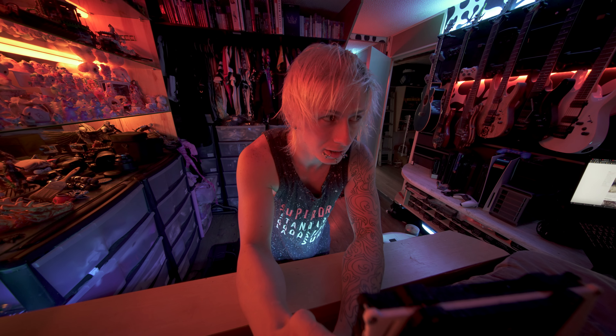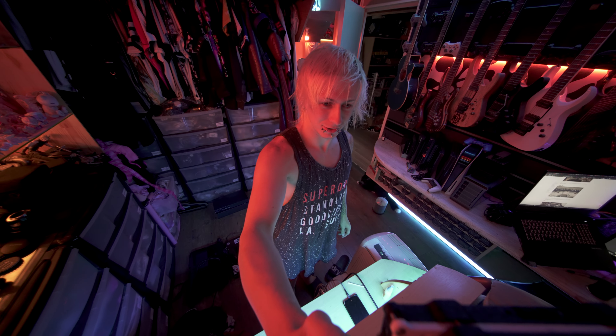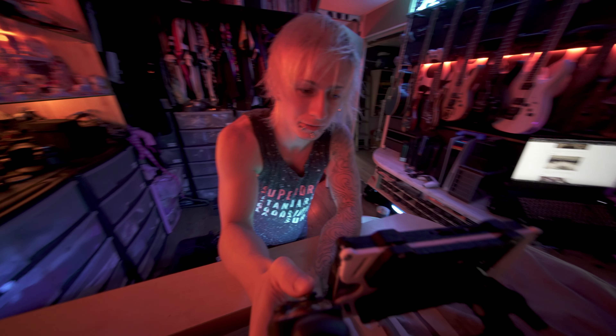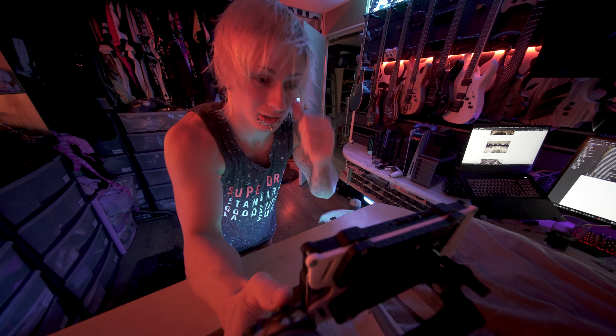I'm not wearing any underwear but that's cool because I love this vest and it's baggy. Anyway, what can we talk about? I'm shooting on DJI RS3 with Raven Eye, so I've got my phone here.